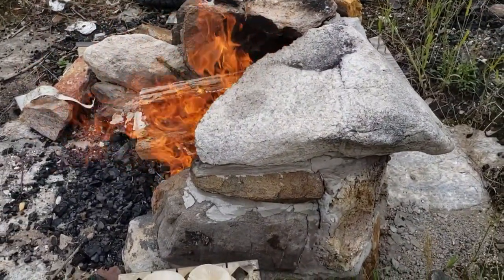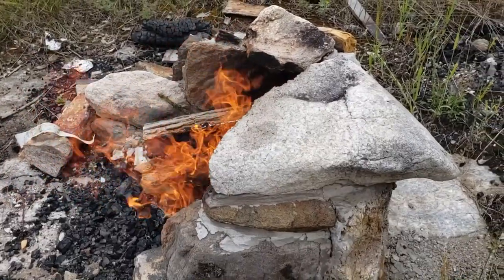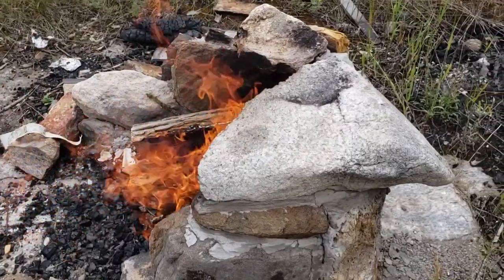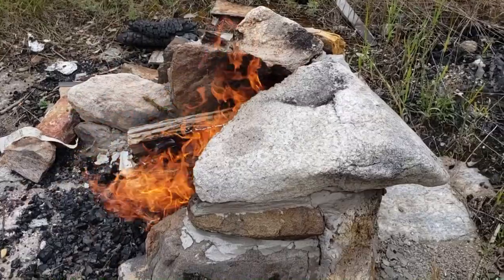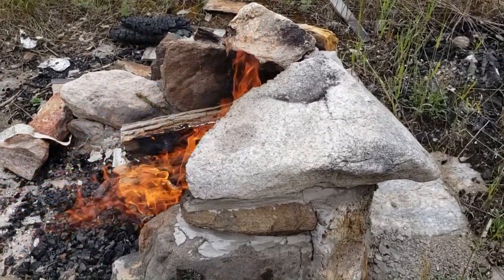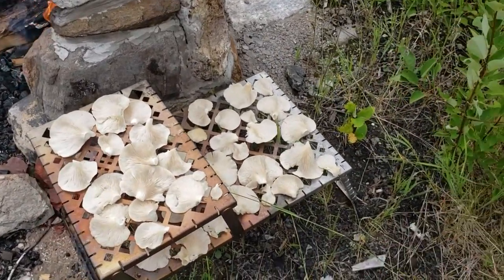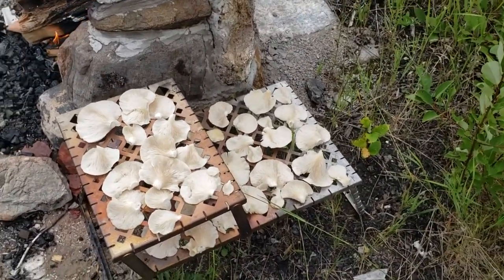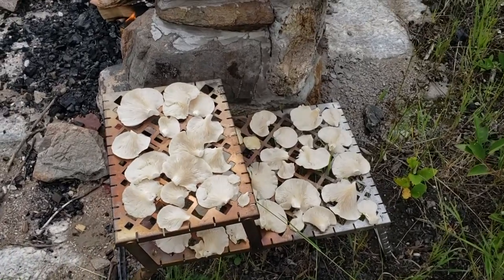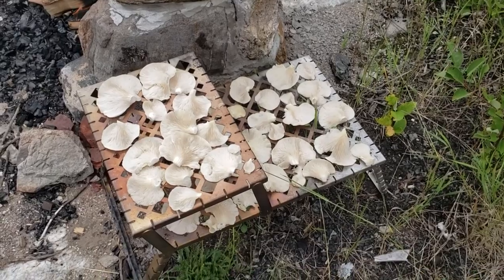I've got a lot of maple in there — I threw in a couple of old dry bits of pine just to get it started, but 90% of that is maple. The pine will be long gone; the maple will be a bit slower to burn. Maybe if there's a little bit of smoke it'll smoke-dry the mushrooms. I did this with porcini mushrooms out in New Brunswick — I smoke dried them over the fire and oh boy, that was ever good. Really enjoyable.